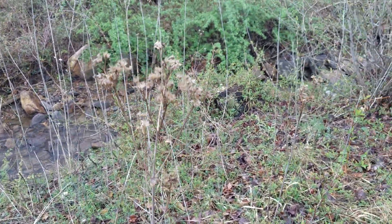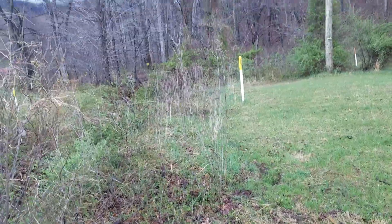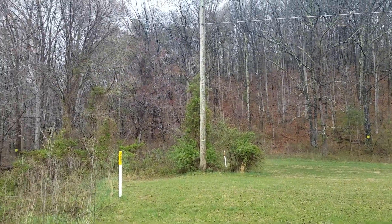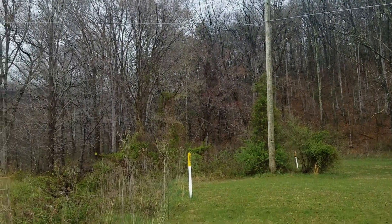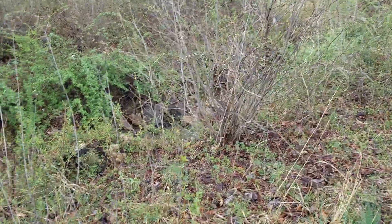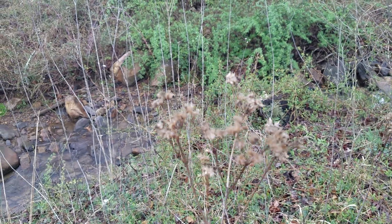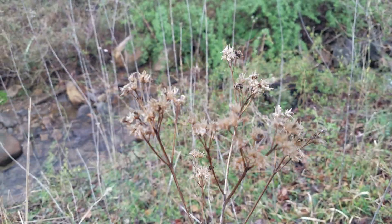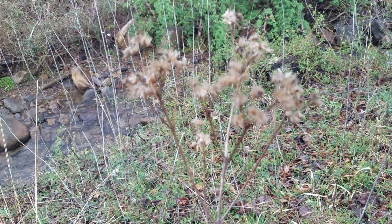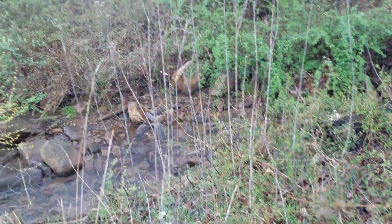Hello everyone. I'm down here in southwest Virginia, it is springtime and leaves on the trees are starting to come out. What I'm doing this little video about is I want to show you this plant here — this is leftover from last year. This is actually a yellow top crown beard.